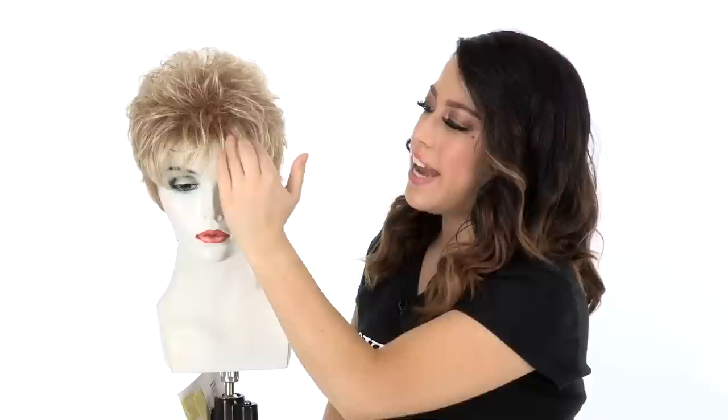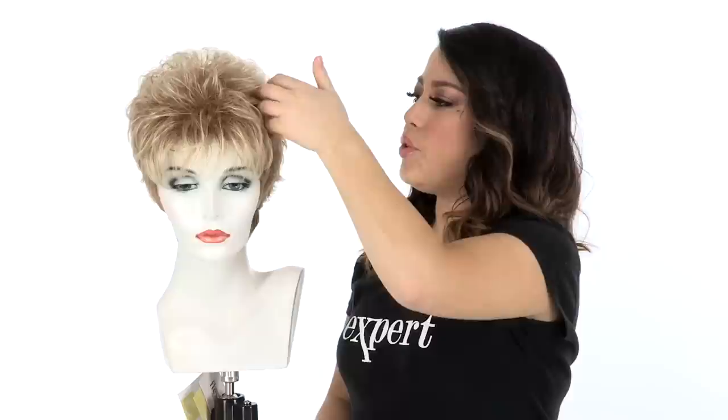The bang on this style measures three and a half inches. It has teasing at the root which gives it that nice lift, and you'll notice it has some curls and straight pieces. It has a really natural texture and also gives you a lot of body. The teasing at the root continues throughout the top.